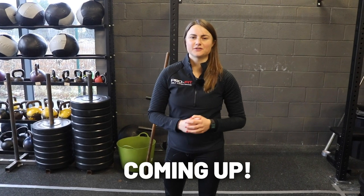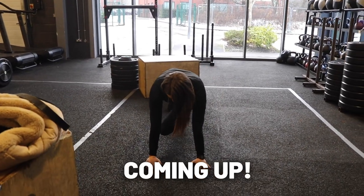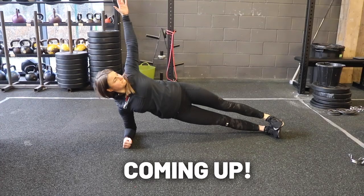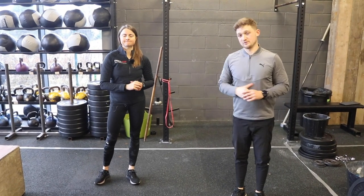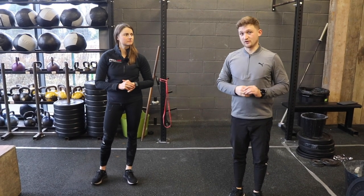These are the three best core exercises for your golf swing — three exercises that are going to help you fire off your core. We saw a lot of questions about this, and it's not an area that we've touched on before.